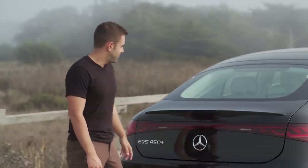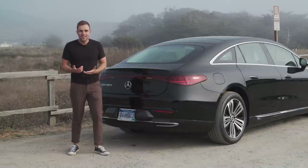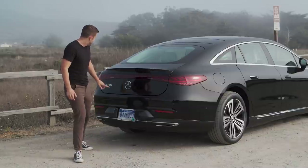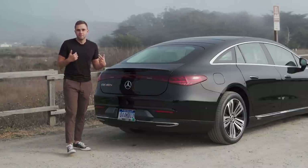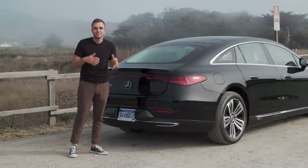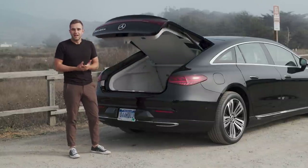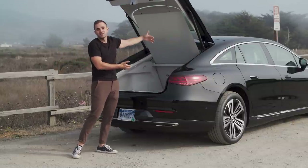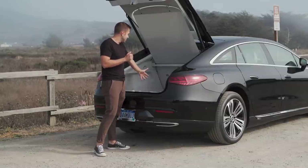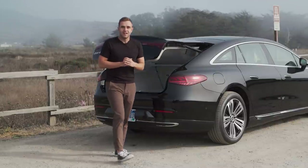At the back of the EQS the standout feature is the massive light bar which stretches across the entire width of the vehicle. Much like the face, this light bar is going to be signature to all of the EQ electric Mercedes — that might be the easiest way to tell them apart. This car is a 450 plus; the plus signifies the longer range version as opposed to the 580. The EQS is also a liftback car, and they have more than made up for the lack of a frunk with the amount of cargo space back here — more than you'd ever know what to do with, which is awesome in a sedan this big.